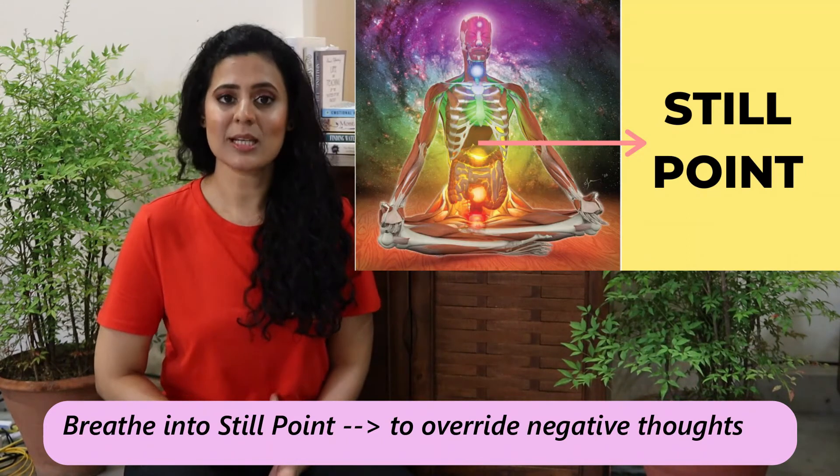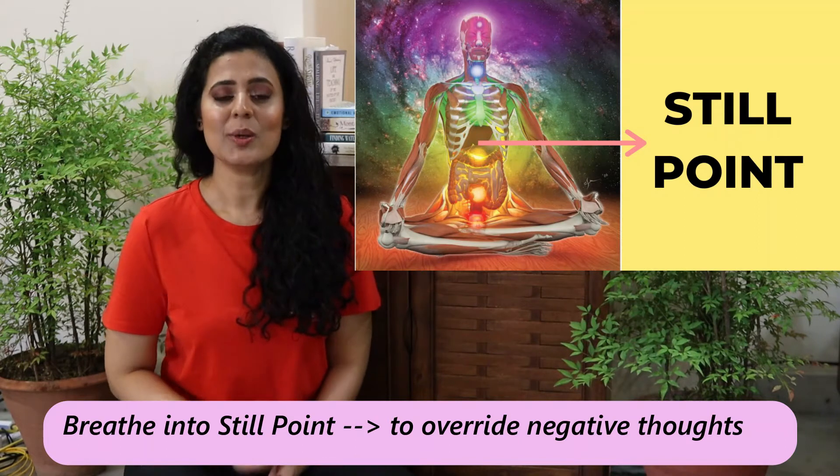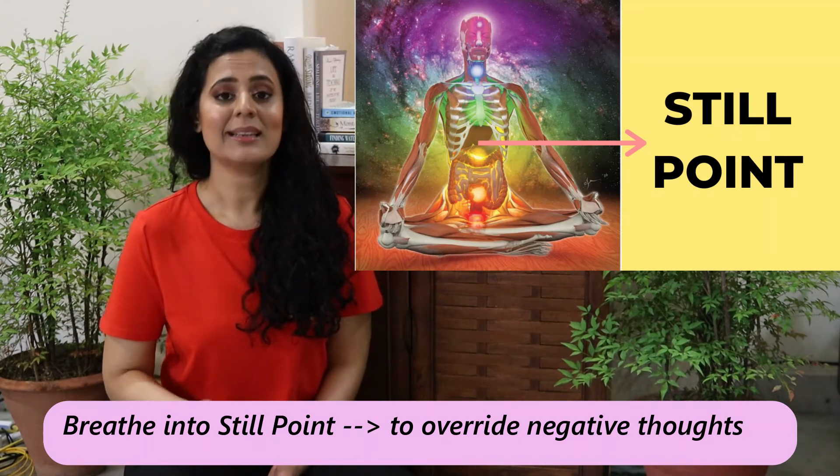When you have negative thoughts, by breathing deeply into the still point — the point of neutrality — it will override those negative thoughts. When you bring something negative to this point of neutrality, it neutralizes it. What is so powerful about this exercise is that you don't have to do it for hours; even 10 to 15 seconds is all you need to override those negative thoughts.